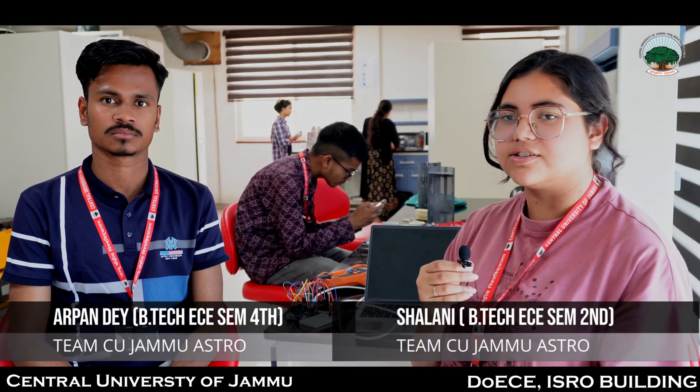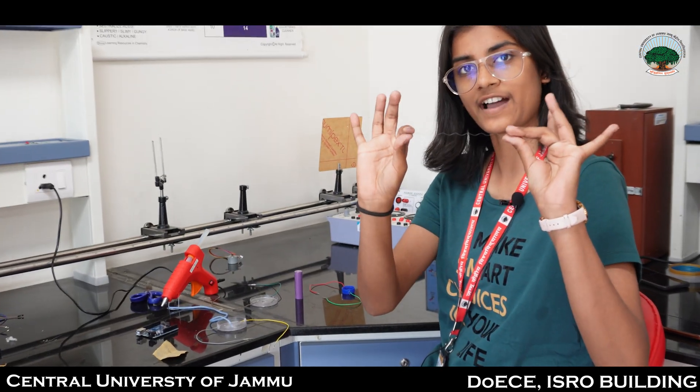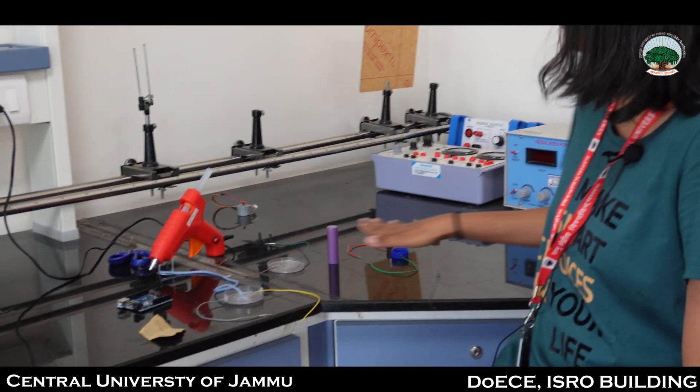We are also working on an altitude triggering system where we fetch data from the BMP sensor and utilize that data to trigger our parachute. I am Manish Kumar, currently handling the ground station to receive the data and plot graphs. I am Iha Mishra, currently working on the nichrome cutter which will help in deploying the secondary parachute for the CanSat. This is the nichrome wire, these are all the prototypes I have made, and this is the final product.